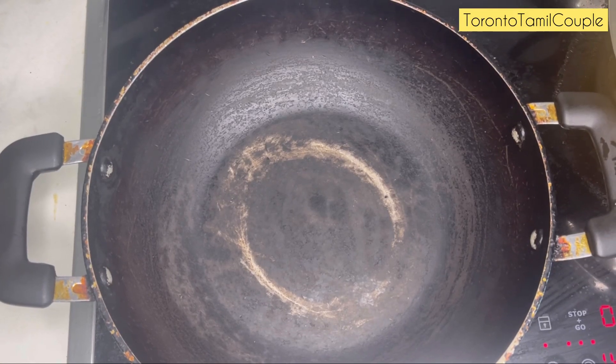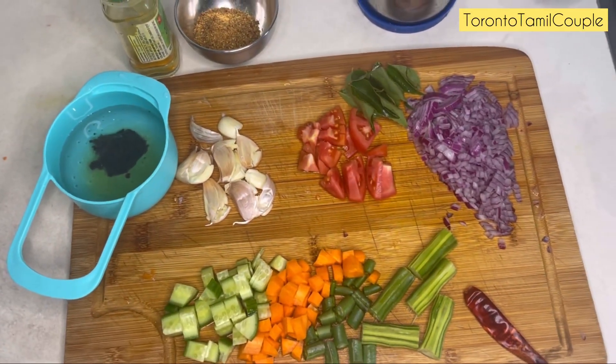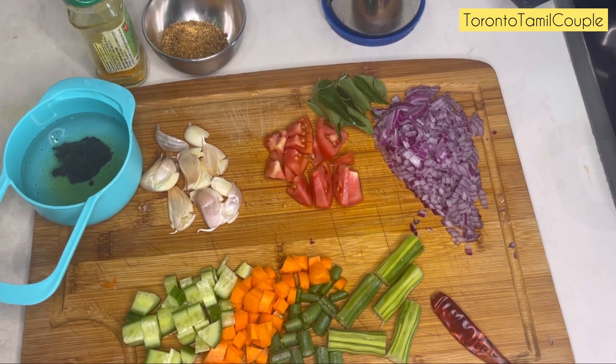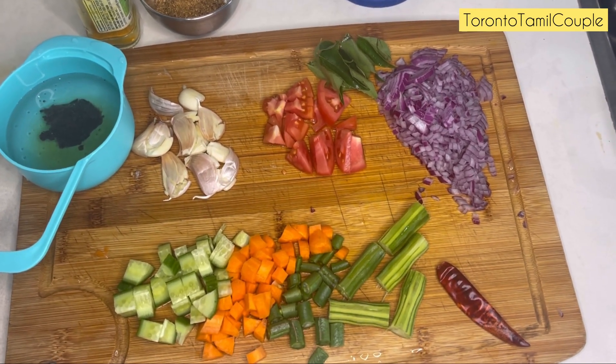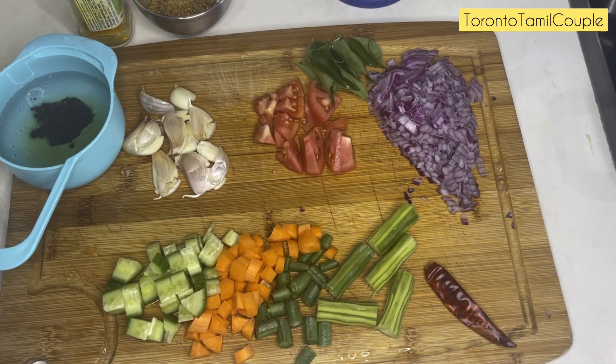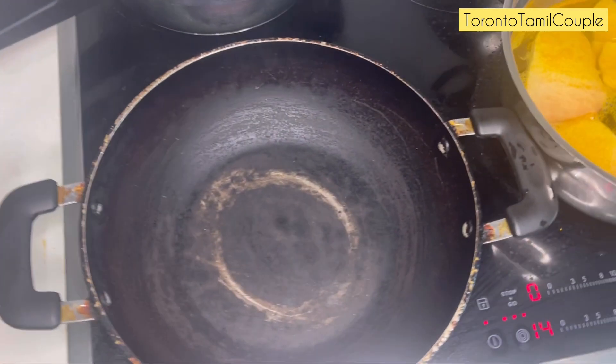We will use a small pot. We will use cucumber, carrot, beans, and drumsticks. We will use a little pulley.